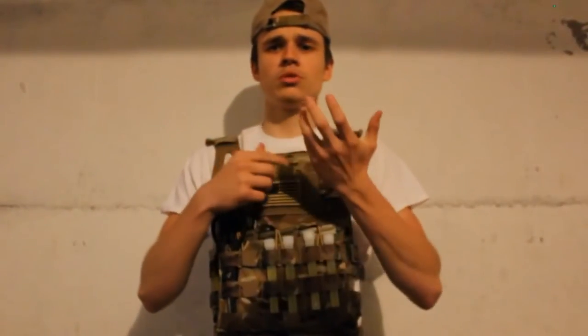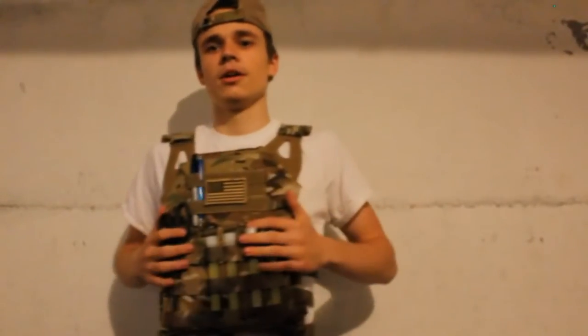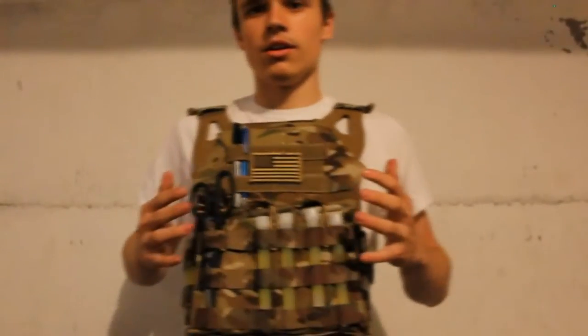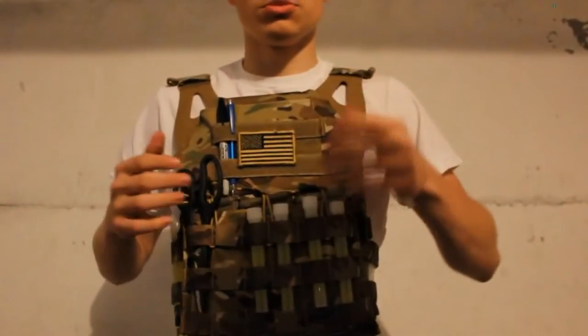Alright guys, what's up. I'm going to be doing a review here of my Mod Eye JPC in Multicam. As you can see, what I run here is pretty simple.